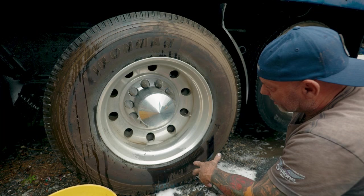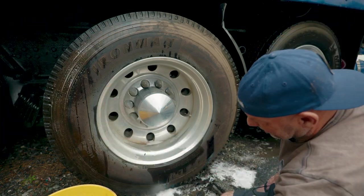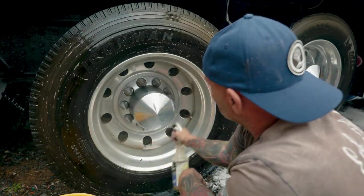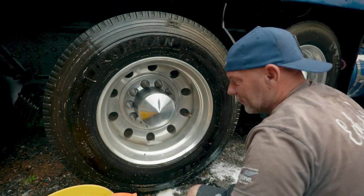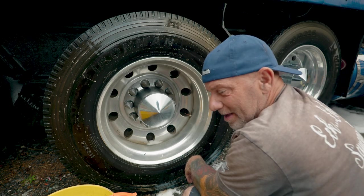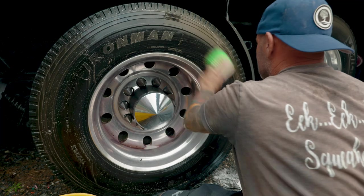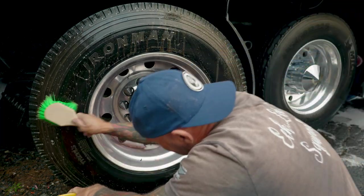We're transitioning into the wheels and tires now, and man, is this thing dirty. We're going to start off with our Precision Tire and Rim and go ahead and get it soaking, then spray our Iron Eater on the wheel. Let that sit for a minute and do its thing — you'll see it start turning purple, and that tells us it's go time. The Precision Tire and Rim is actually breaking up all the dirt in the tire, and we're just brushing it out so we can get it broke free.